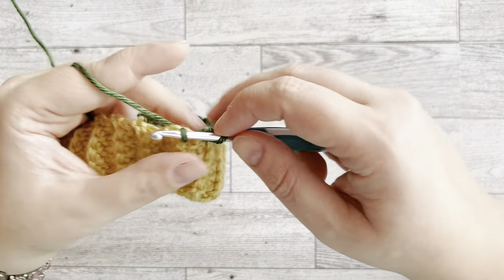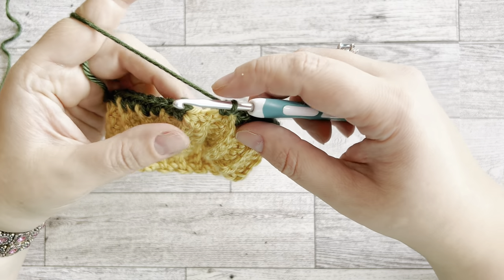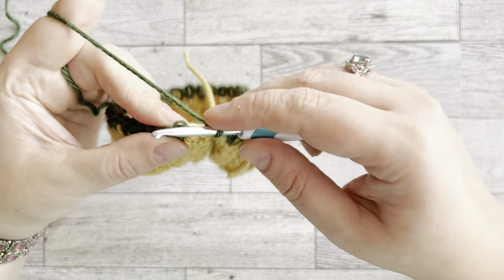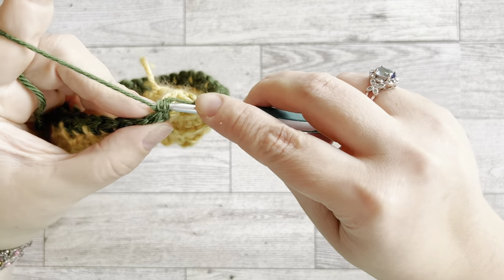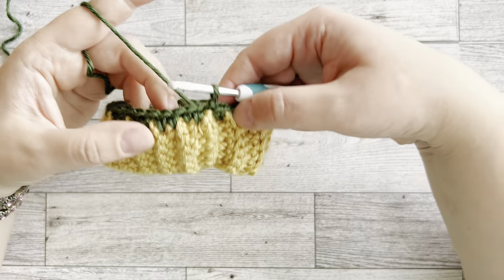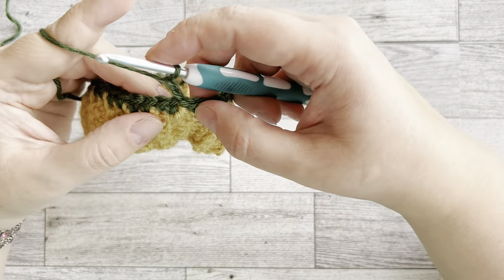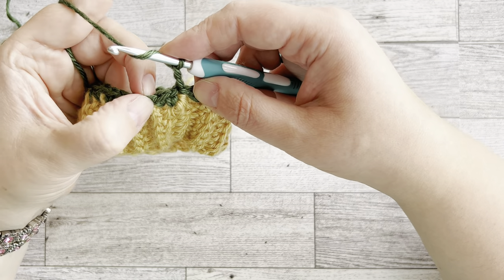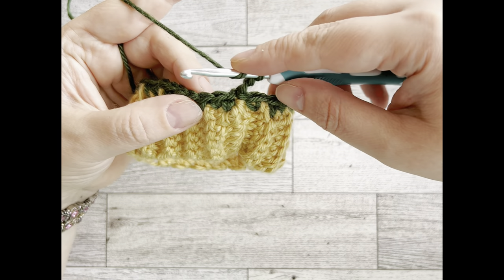When I reach the last stitch I connect the two sides by grabbing under the first stitch and slip stitching. Now we're connected. Chain two, skip one stitch, and into the next one we're going to start doing the puff stitch.